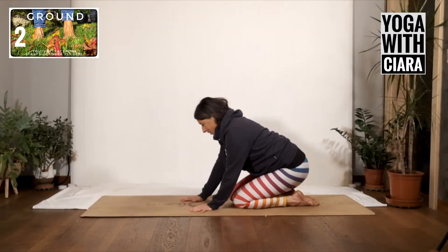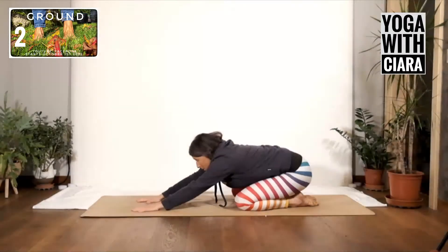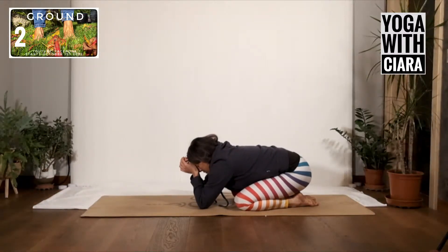Coming into your child's pose: your knees are bent, your bum is back towards your heels, and your arms are long and out in front of you. If you want to protect your shoulder, or it's very early in the morning and you don't like your head low, then just hold your head a little bit higher.